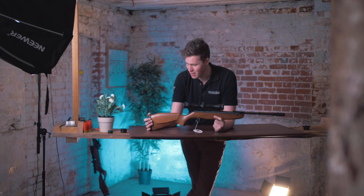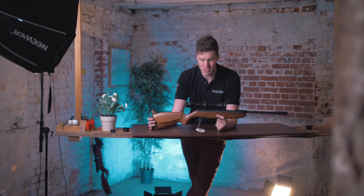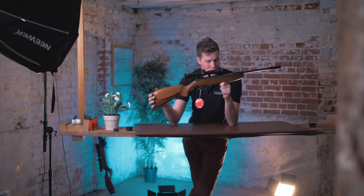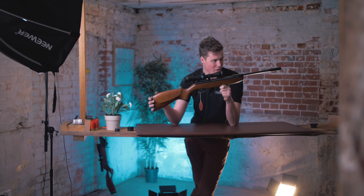Well, I wouldn't say this one stands out a great deal, but it probably should. This is the Weihrauch HW 30K Kit — a junior break-barrel air gun.